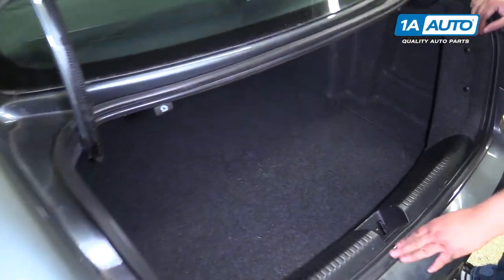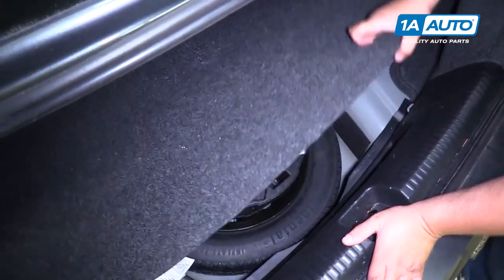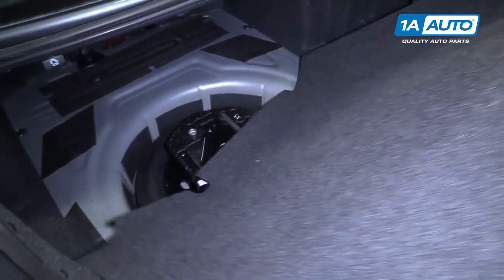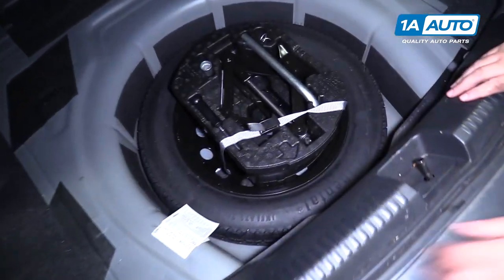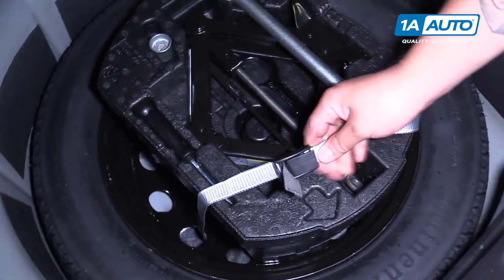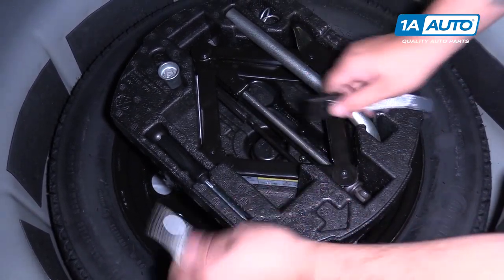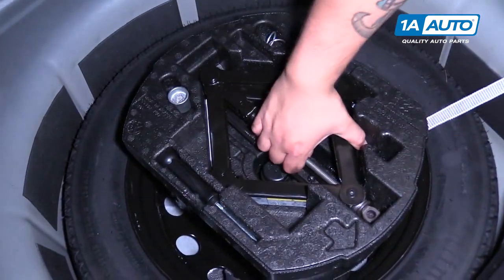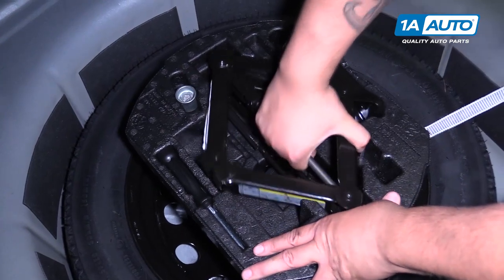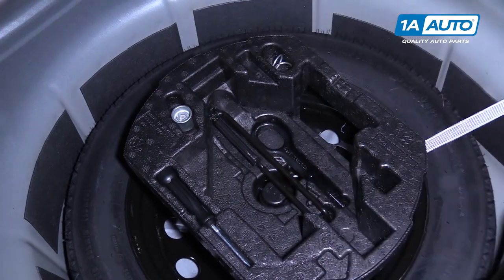If you're in a situation where you need to have your vehicle towed or pulled from the front, the front tow hook is located in the spare tire styrofoam pack below the carpet. I just want to take this off, remove your wrench, and move your jack.